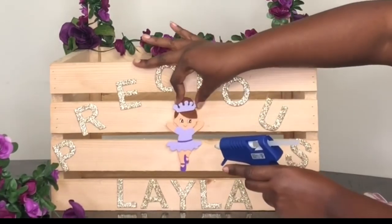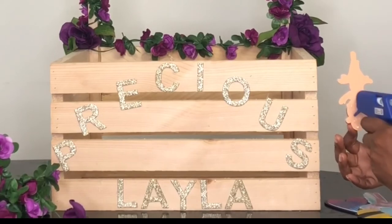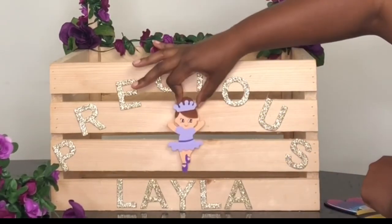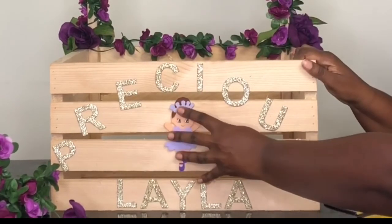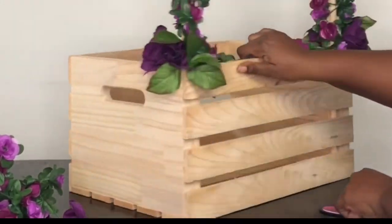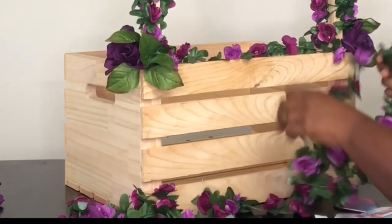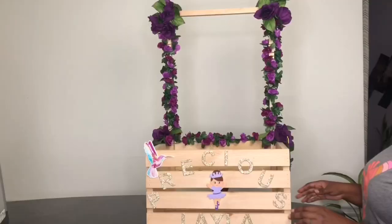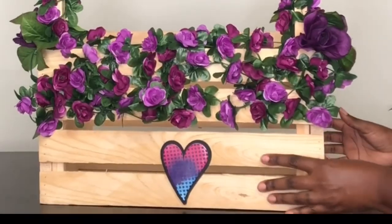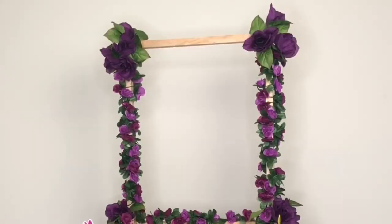I put glue on each letter and secured them to the crate, then got creative with little decoration pieces I picked up when I bought the dowels. I found a little ballerina — in my mind that's exactly what my baby's gonna look like — so she goes in the middle. Only put glue where the piece will actually touch so it latches properly. The top slat crack I mentioned earlier I camouflaged by laying extra garland over the first couple of back slats and adding a little decal.